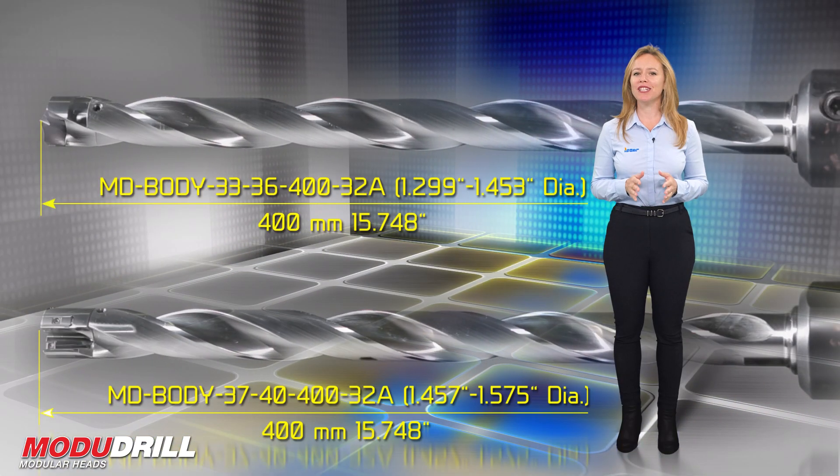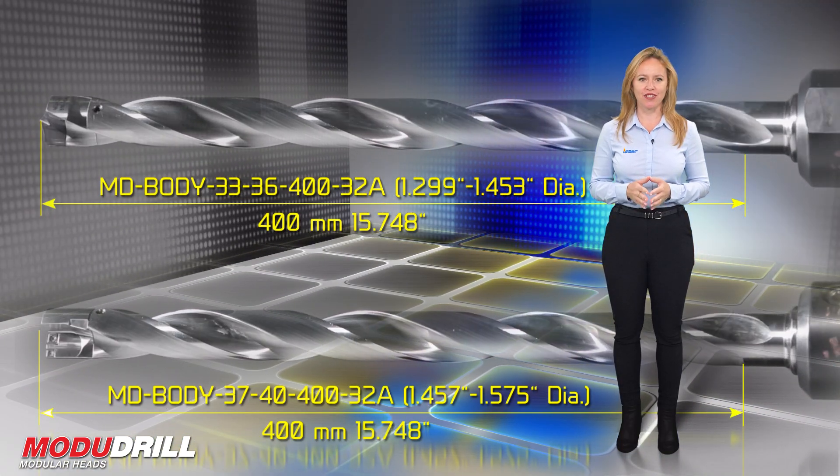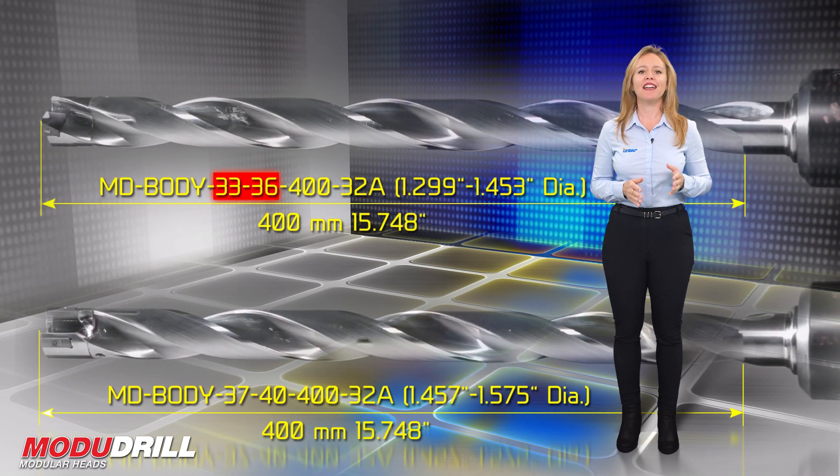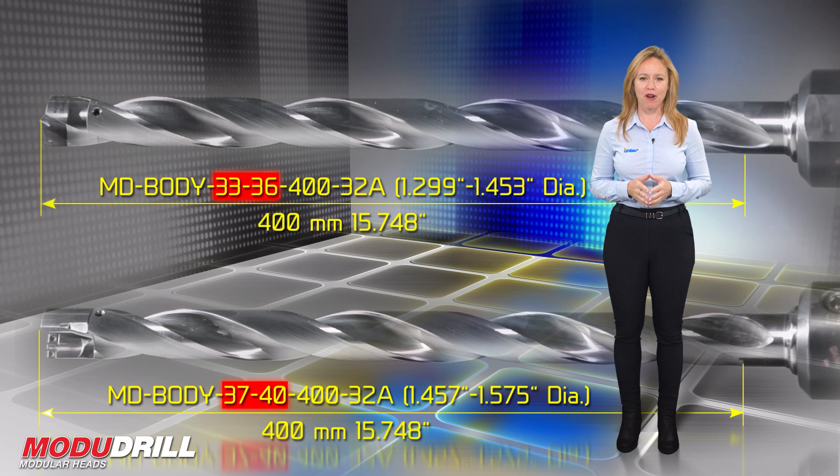Using only two bodies to cover the existing diameter range — one for 33 to 36 mm and the other for 37 to 40 mm.